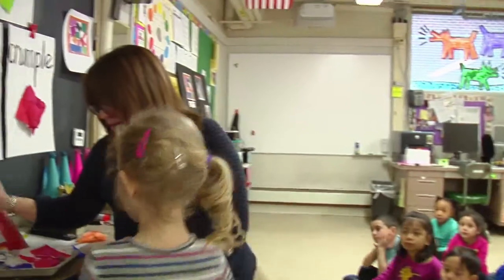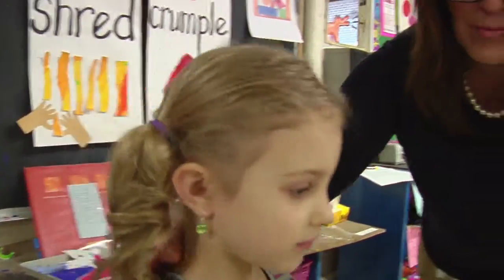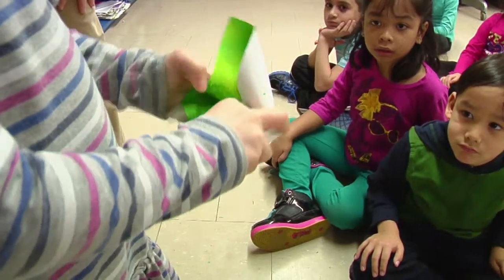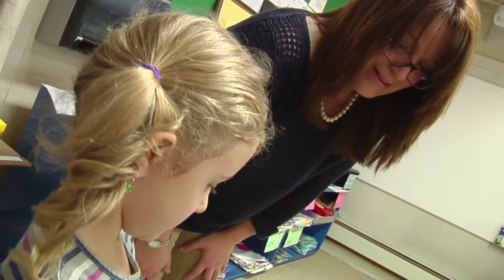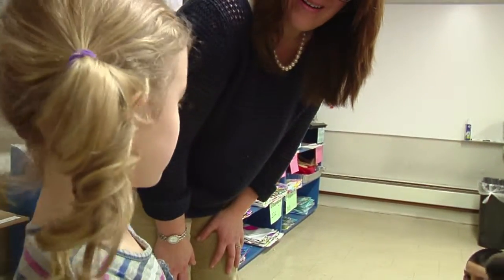Katie! Are you ready? Here you go. Come over here so everybody can see and show them how you can crumple the square. Katie, what did you do to the square? Crumble.